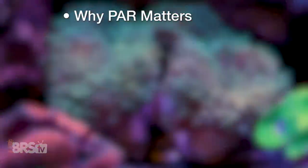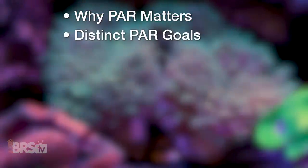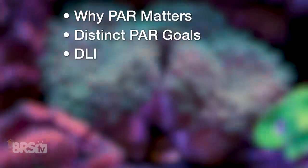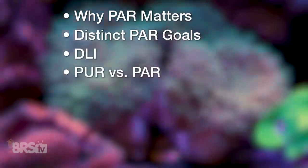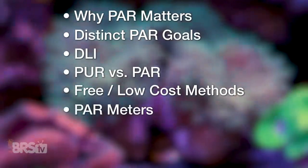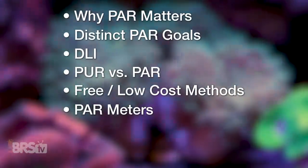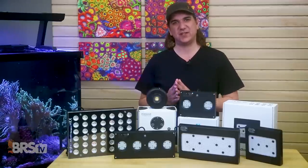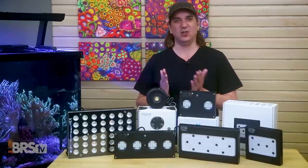We're gonna share why PAR matters, share distinct PAR goals for LPS, SPS, and mixed reef tanks, and how we came up with those goals. We'll cover DLI and put an end to the conversation of PAR versus PUR. Some free and low-cost methods of confirming when you're in the right zones, which PAR meters I like best and how to use them, and most importantly, how to use all this information on your specific tank to increase both short and long-term results.